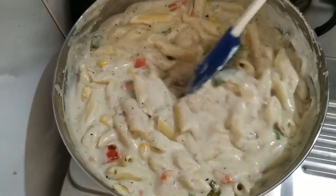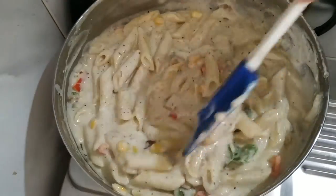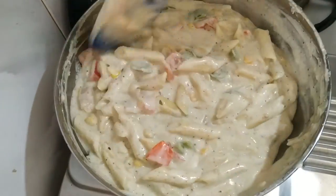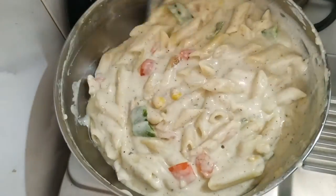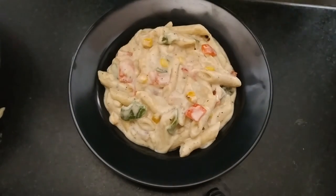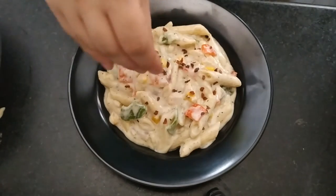So guys, this is a smooth and creamy white sauce pasta. It looks so tasty! I hope this video was helpful. Thank you so much for watching. If you enjoyed this video, please subscribe to my channel and click the bell button so you don't miss my videos. Let me know in the comments how you felt about this recipe.